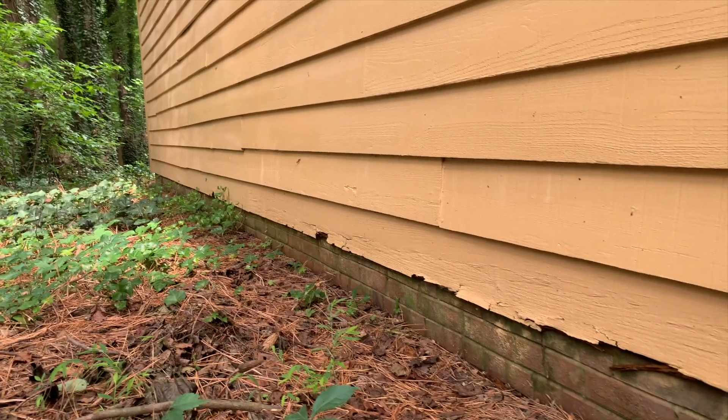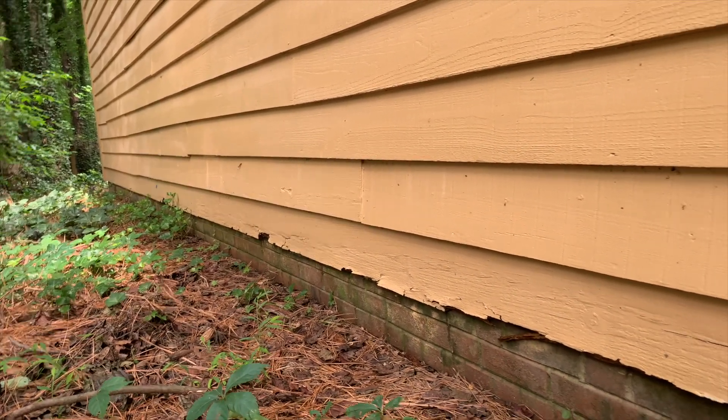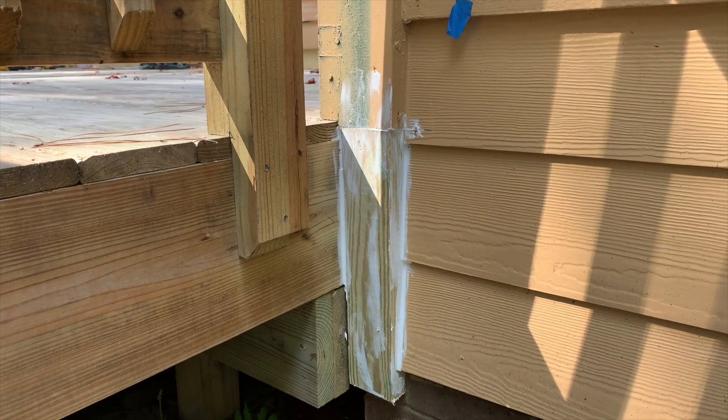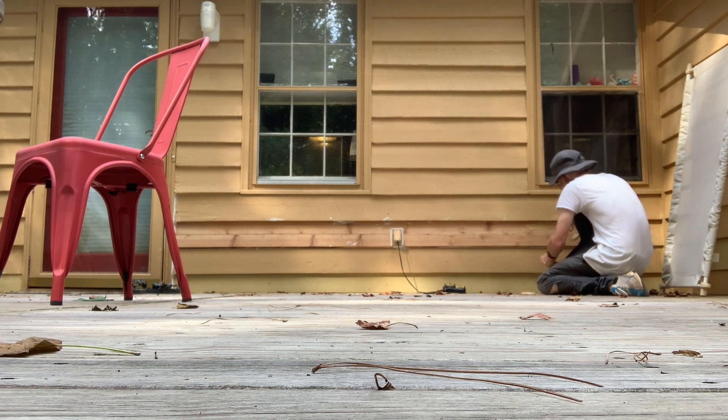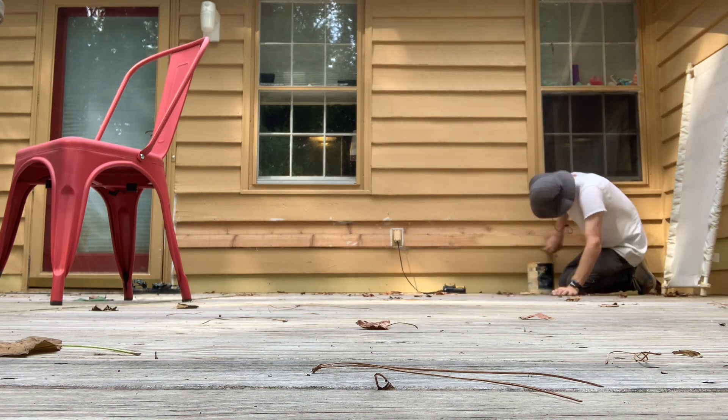I just pulled up to a home and I'm going to go around the house and replace a bunch of wood rot. There's some cedar siding in different locations of the home that are rotted that I'm going to replace — different parts and sections. There's also a few trim boards that I'm going to be replacing, and I will be repainting all of the replaced parts.